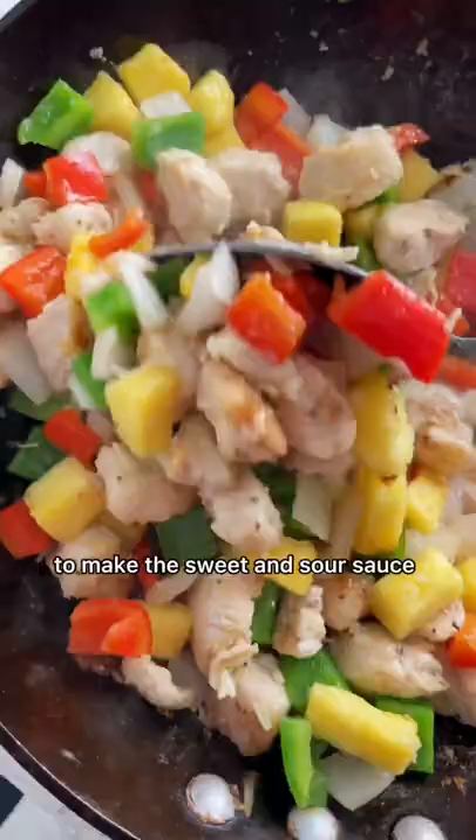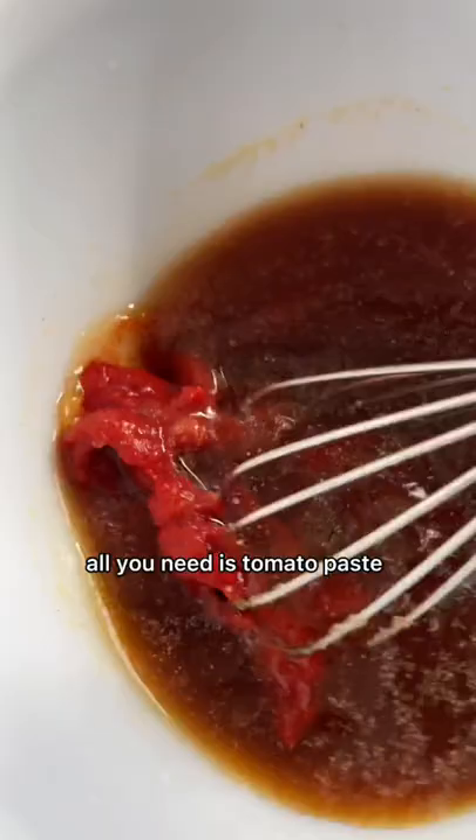Now it's time to add the bell peppers, onions, and pineapple. You just want to stir until they're crisp-tender.